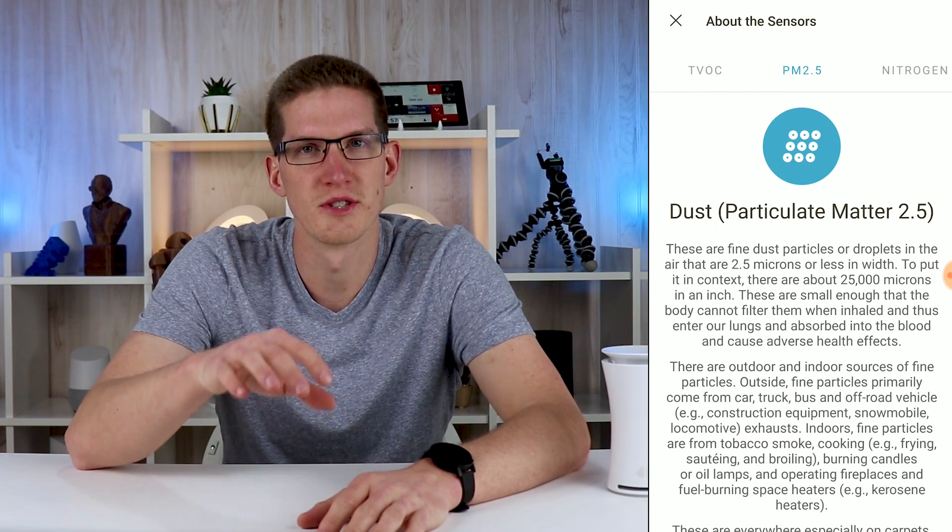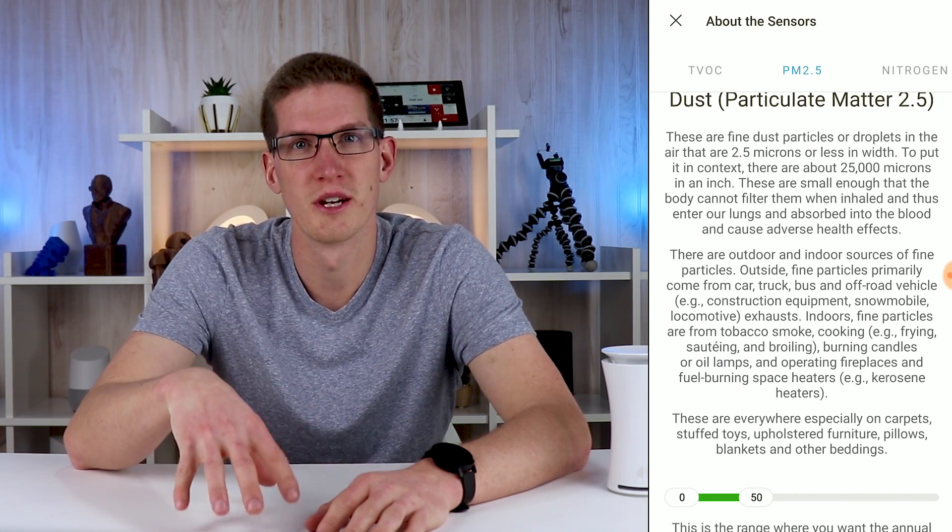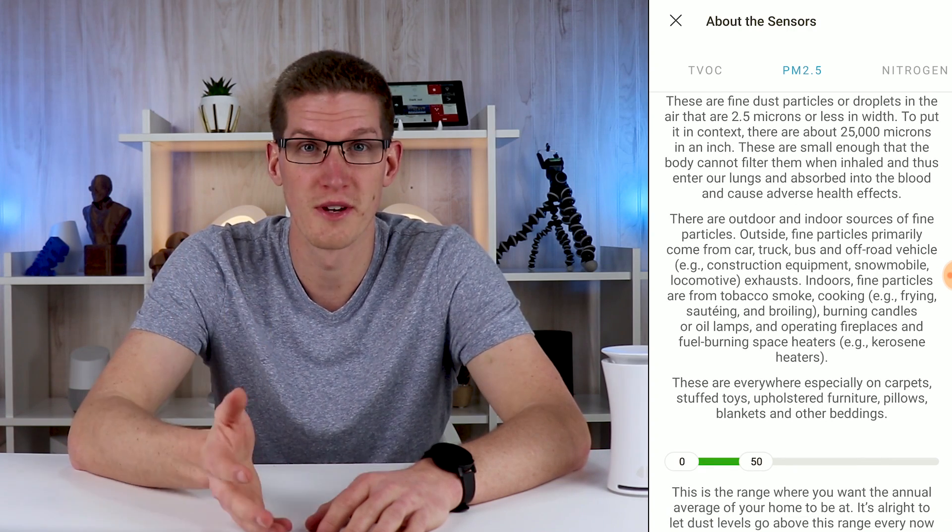Alright guys, we are back. It's been about a couple of weeks since I first unboxed the Yoohoo air quality sensor and it gave me some time to check it out, use the app, get some alerts, and see how well these sensors actually work, how the notifications work, and how clean my house actually is. Right off the bat I am really impressed with this device. It seems that all of the sensors are calibrated very well and the overall app experience is top notch.